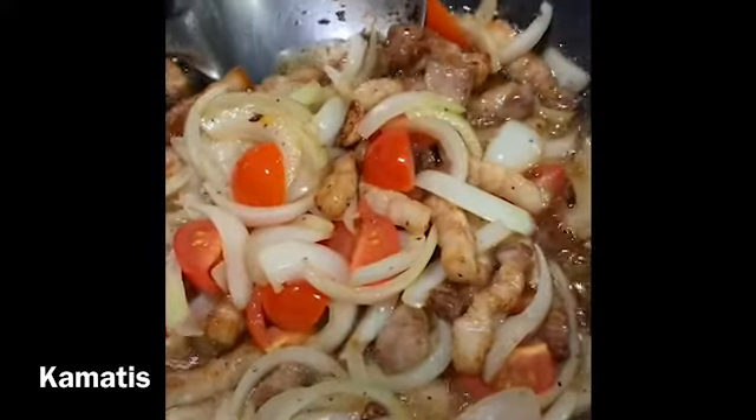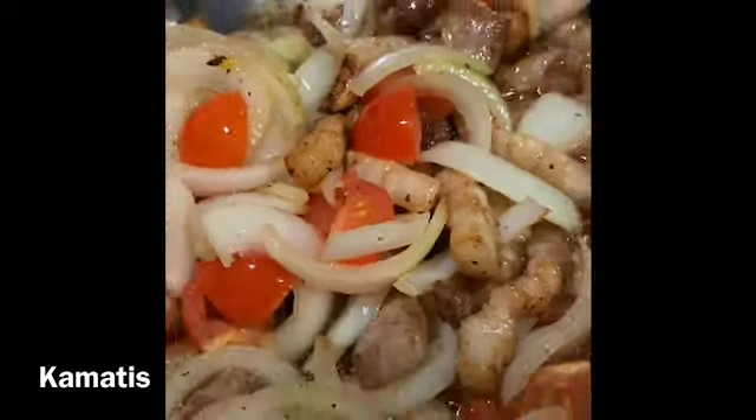Hindi pa yan tapos, bisa pa lang yan. O, di ba?